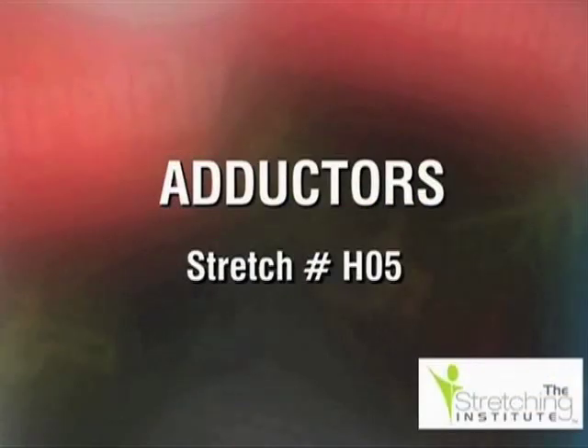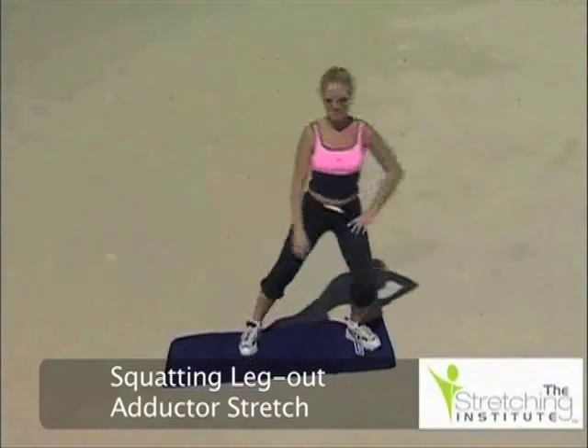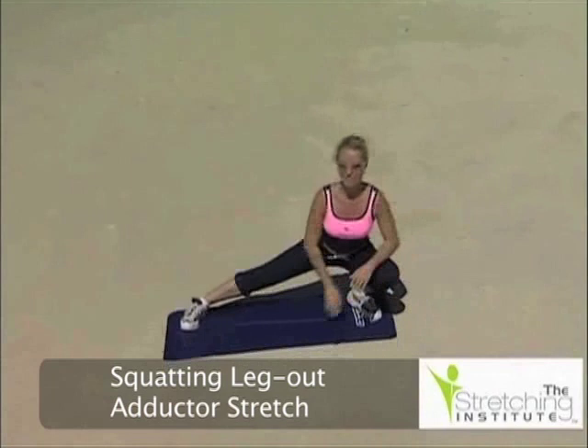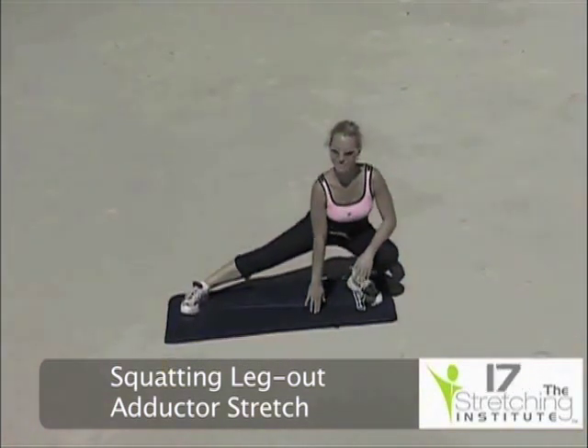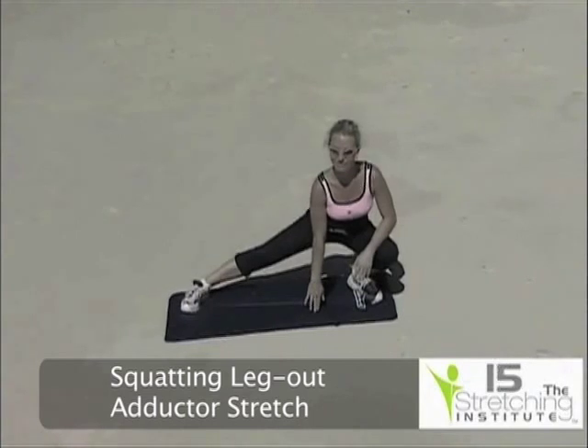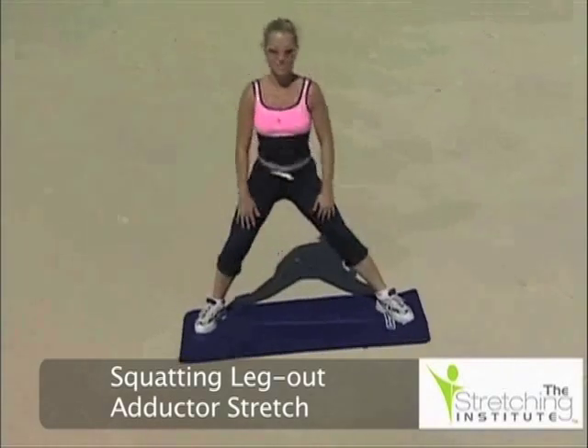Stand with your feet wide apart. Keep one leg straight with your toes facing forward. Bend the other leg and turn the toes out to the side. Now lower your groin toward the ground and hold for several seconds when you feel tension. You may rest your hands on the bent knee or the ground for balance. Repeat with the opposite leg bent.